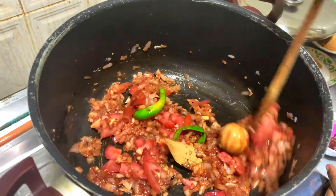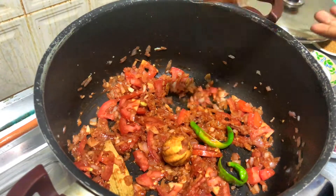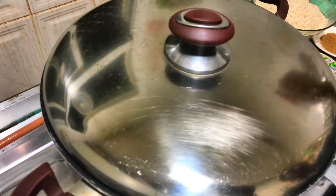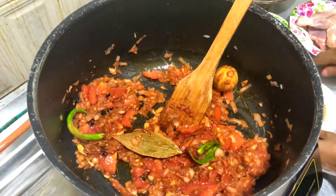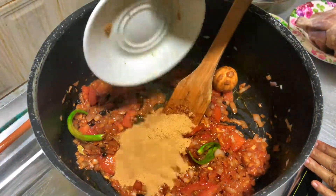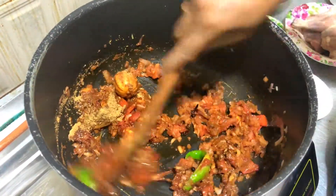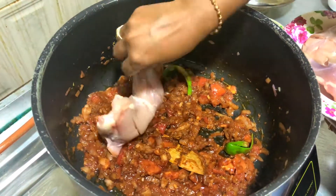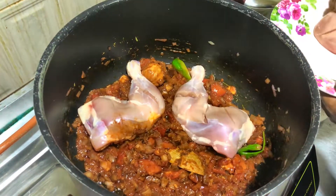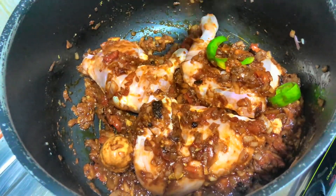Put the tachal in the pan. Put the chicken in the pan. We put it in the pan for 5 minutes.